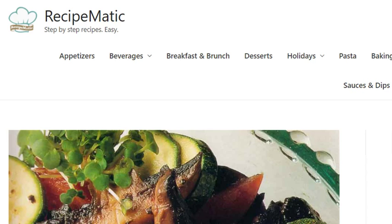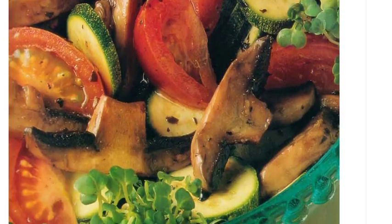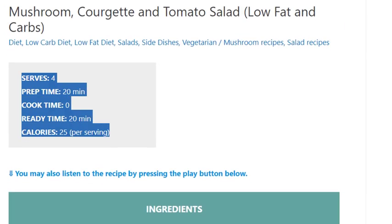Mushroom, courgette and tomato salad. Low fat and low carbs. Serves 4. Prep time 20 minutes, cook time 0, ready time 20 minutes. Calories: 25 per serving.